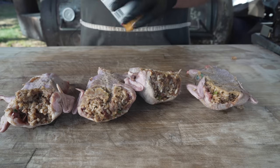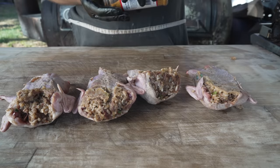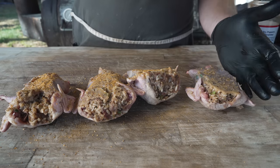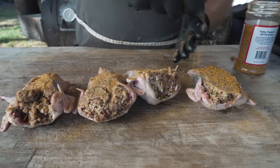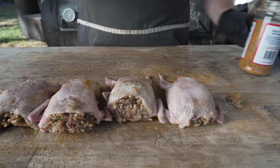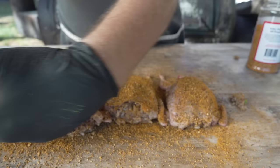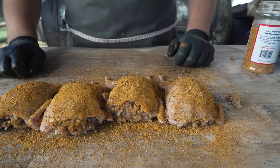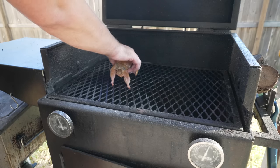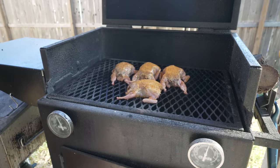Before we throw these on, let's hit them with some good old-fashioned Chud Rub — on sale now. Just a nice light coat. The boudin is fully flavorful and there's really not much quail meat to speak of, but the rub adds good color and nice flavor to the skin. They looked pretty scrawny at first but now they're looking nice and plump. Don't forget the sides — beautiful. On the pit they go. I've got this pit rocking right at about 300 degrees and we're just going to let these guys cook away.